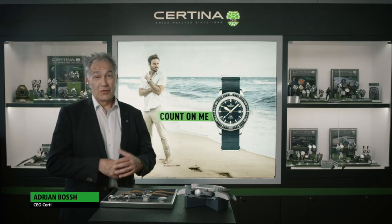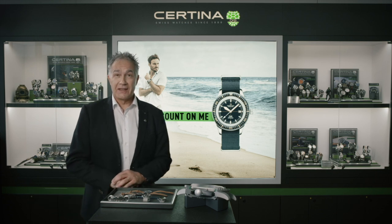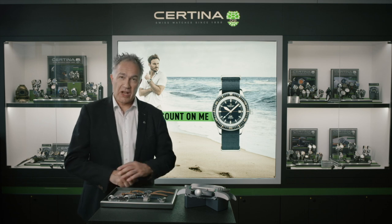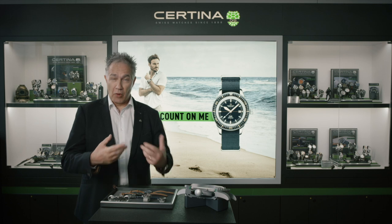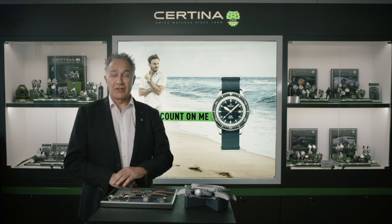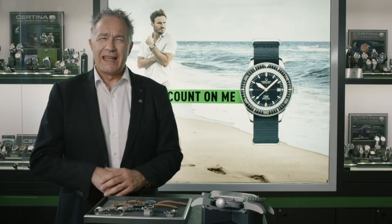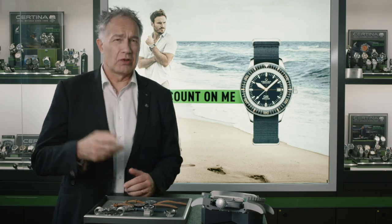Dear watch lovers, today it's a great day. I have the honor to present you the Certina DS PH200M Vintage Diving Watch, inspired by the original and developed with the most modern technology like sapphire glass and sapphire bezel. This beauty will definitely touch the heart of all watch lovers.